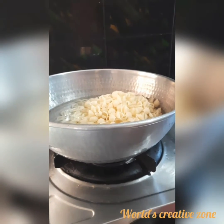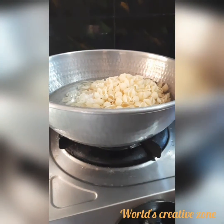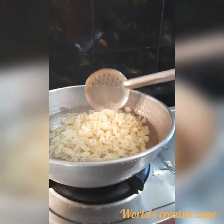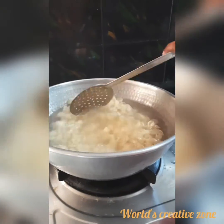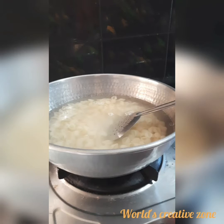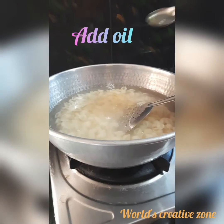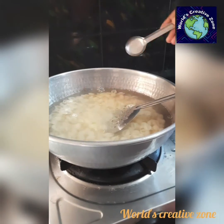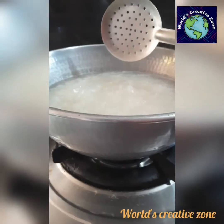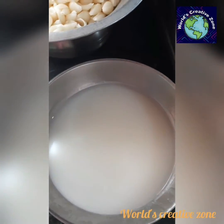See the pasta. Let's cook the pasta for 8 to 9 minutes. Next, let's cook the masala.